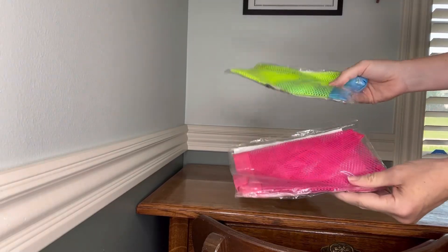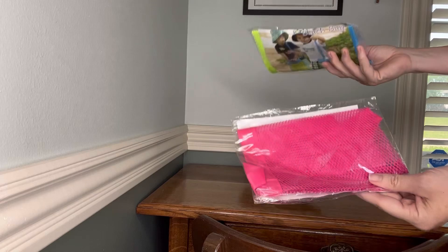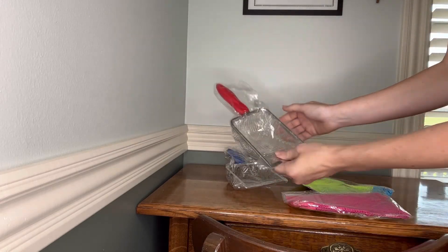I bought this cute little set. I have two kids, a boy and a girl, and we are headed to the beach for vacation, so this was a perfect set. You have two bags and two scoops.